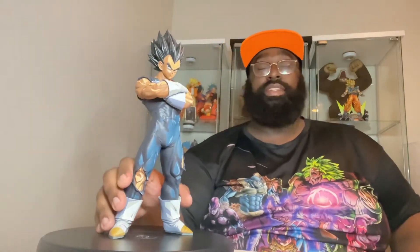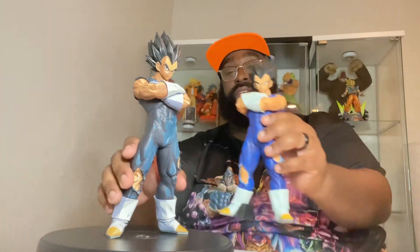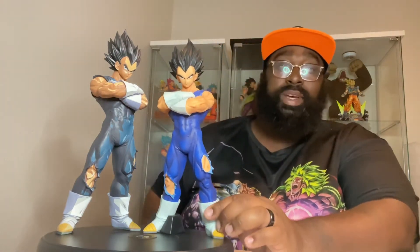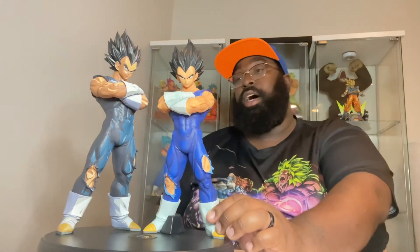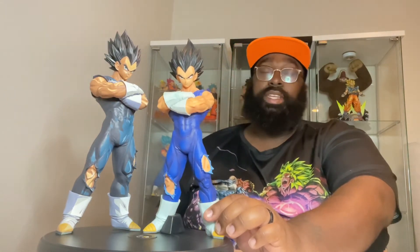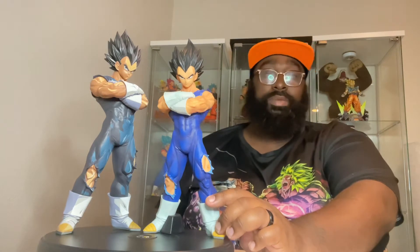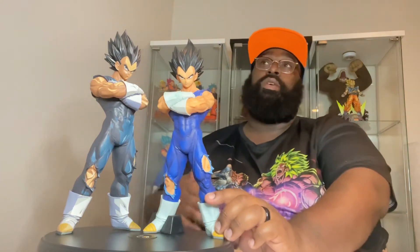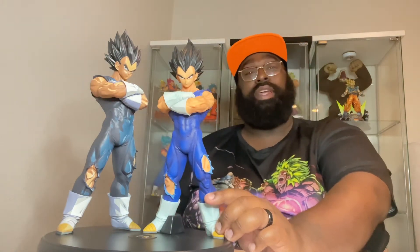Now if you have the Grandista Nero Vegeta, one thing you may notice is that the Grandista Nero version came with an extra piece — like a keychain scouter. This Manga Dimensions version didn't come with that; it's just a regular standalone figure, which I think is pretty cool. Just like the Super Saiyan Vegeta I reviewed a while ago — that one doesn't have the interchangeable head but does have a Super Saiyan head sculpted on. You know, kind of a 'take a trinket, lose a trinket' type thing, but I really prefer that it comes just the way it is — gives it its own personality.